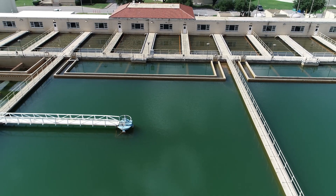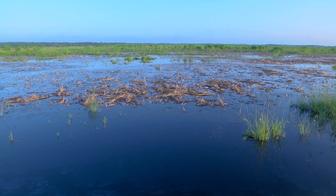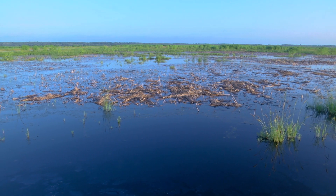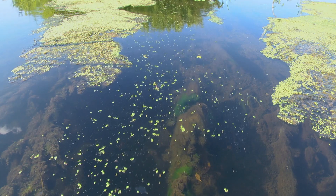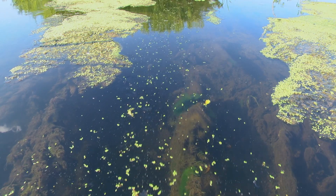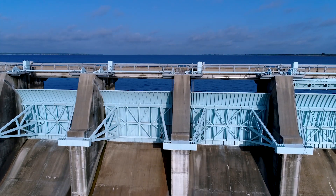And so we began to look at options. We looked at chemical treatment and several different things, but the thing that we landed on was the concept of using the natural processes of wetlands — the plants and the soil — to do that clean-up work for us, so that we're not having negative impacts to Richland Chambers and the water.